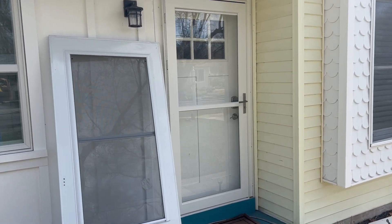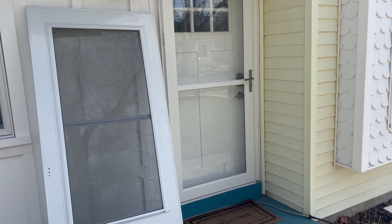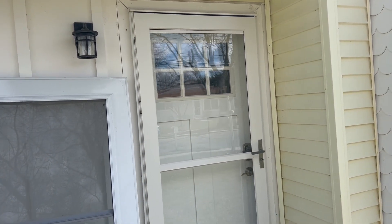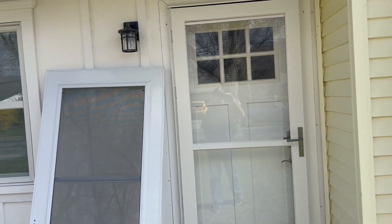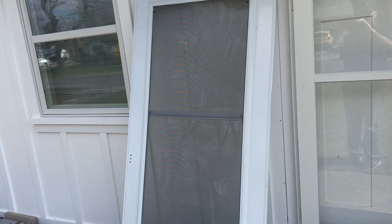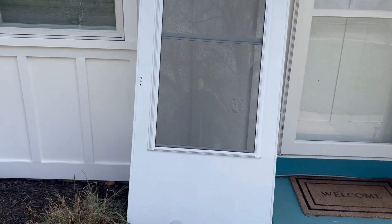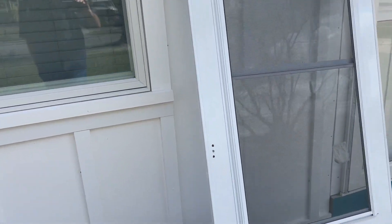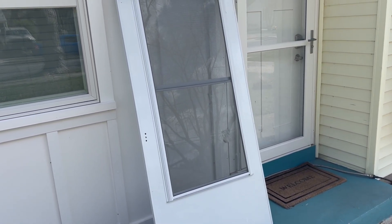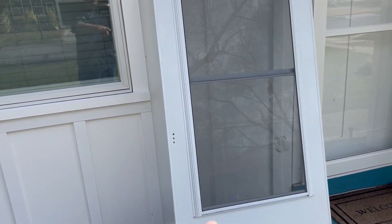With storm doors, like everything, you get what you pay for. What you're looking at on the right is the premium Larson storm door called the Platinum — I'm a big fan of this door. On your left, this door here is leaning up against the building. I'm not sure what brand that is, but I pulled it out to show you — that door doesn't look bad from a distance, but these types of doors are inexpensive.